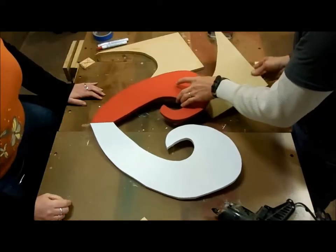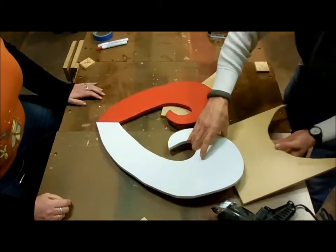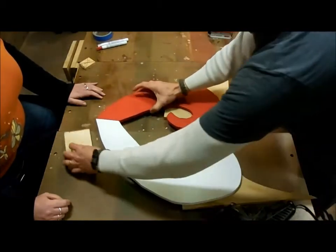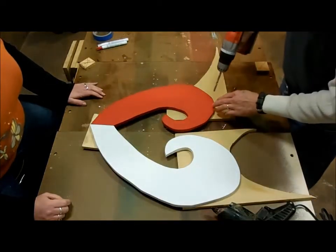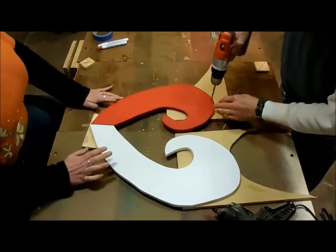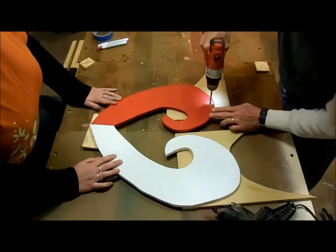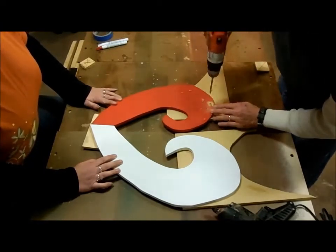We've got our base coat on there. Before we decorate, we're going to drill some holes to run some of the decoration through later on. This way, if I mess up any of the paint, we can go ahead and touch it up. Right here at the top — just a hair, right about there.